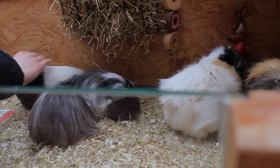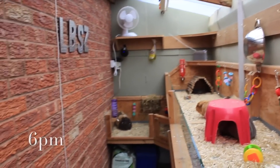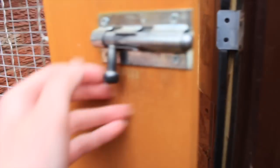Once I've made sure that everyone is okay, at around 6pm I'll close up the shed. Sometimes if it's really warm I will leave the mesh door open a bit later and go back to close it after, but usually it's around 6pm or 7pm that I close the door.